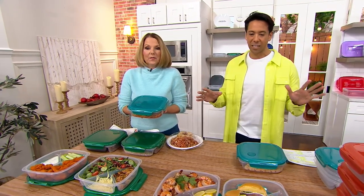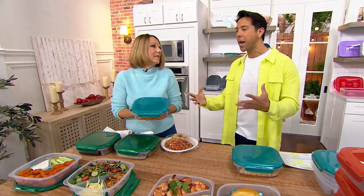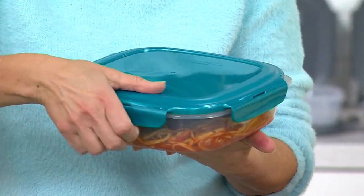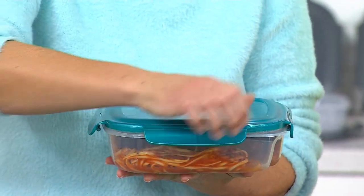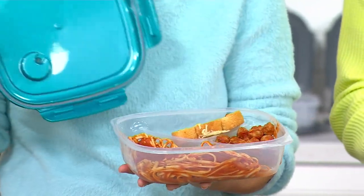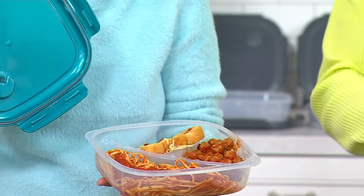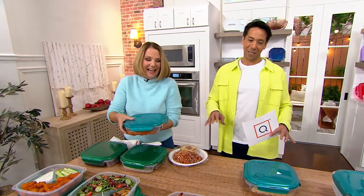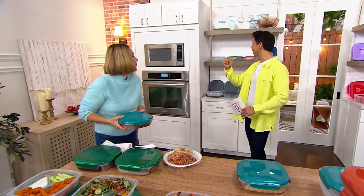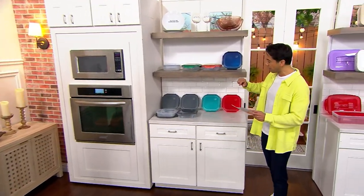We've heard from so many of our wonderful customers how they bring these to life in their home and outside of their home. When it comes to dividing your food, so many of us feel very passionate about that. I do not want my food touching, and many, many people feel this way. So before we get into all of our fun demonstrations, let's take a look at the colors because we've got some really fun ones.